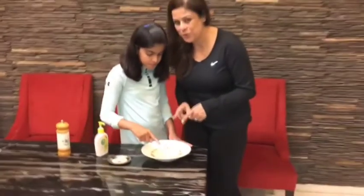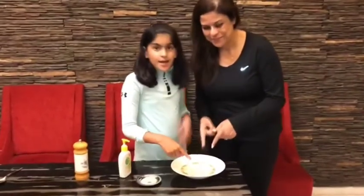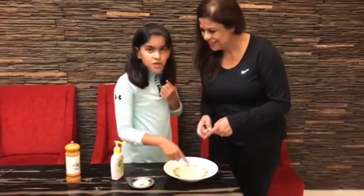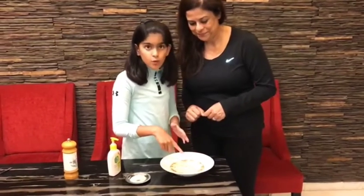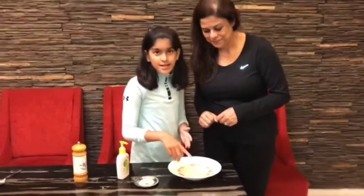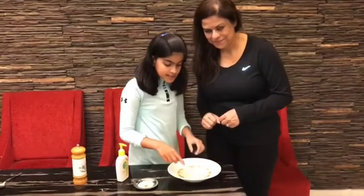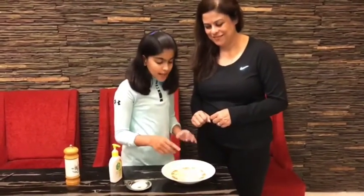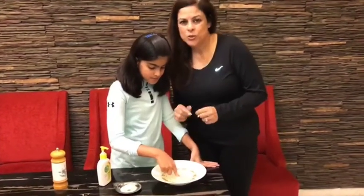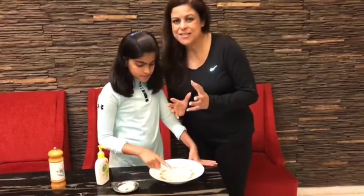The germs do not like the soap — you can see that the germs stay away from it. Once you wash with soap it keeps your hands clean, and the germs are repelled and won't return. That's the importance of washing your hands with soap.